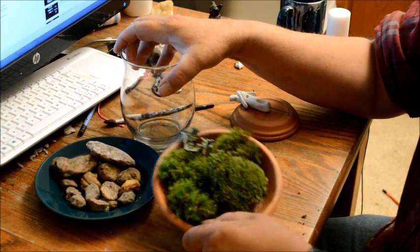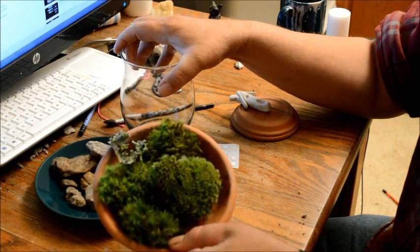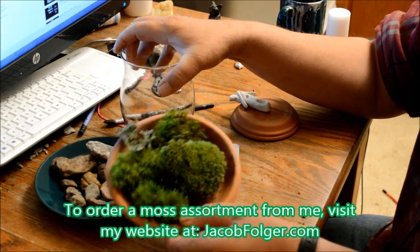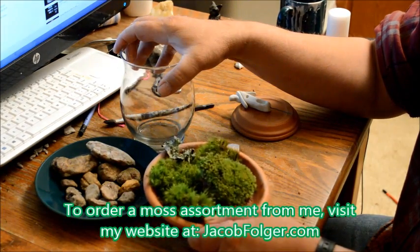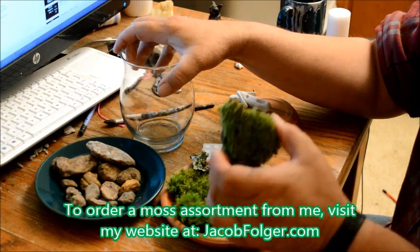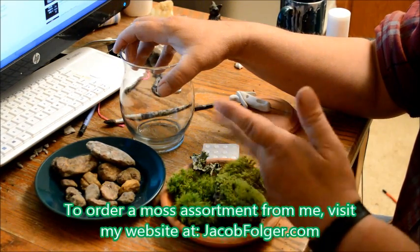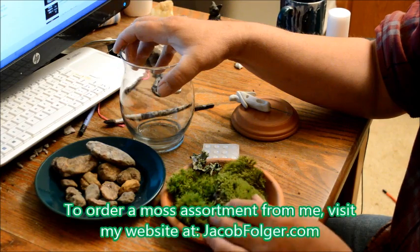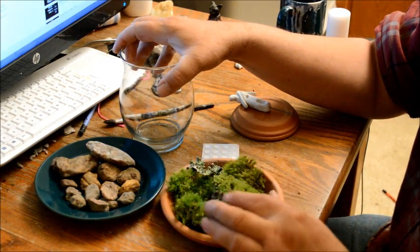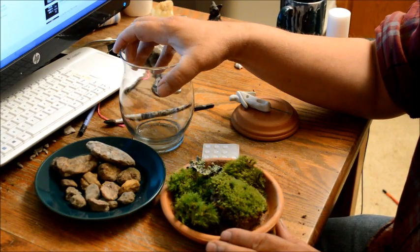If you want moss and can't find it, I've got a nice square foot that comes in a big baggie and I ship it to you for $25 including shipping. It's an assortment of fine mosses, different kinds, some lichen, and whatever I can add to make it great for you to make some really nice moss gardens.